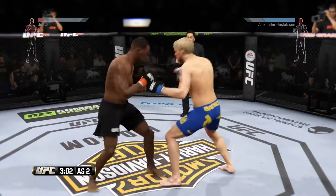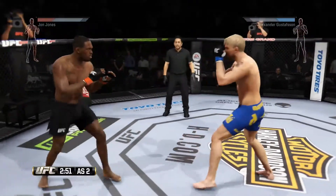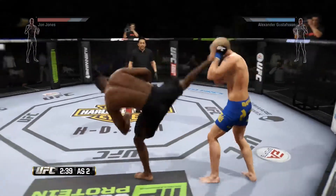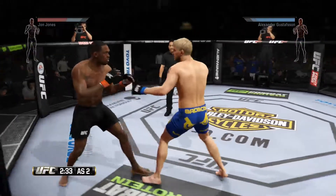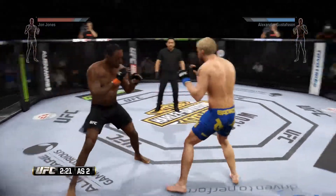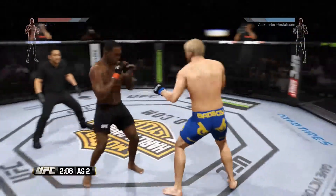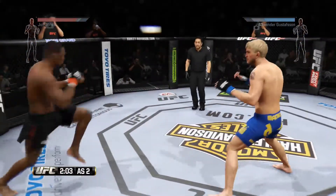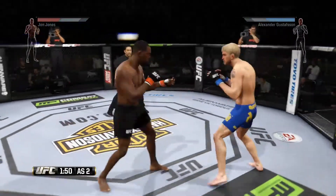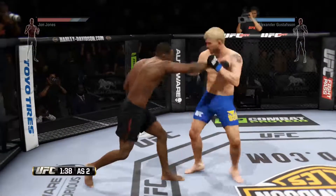Good uppercut. Under three now. They are exchanging here — nicely done. Superman punch. That was a hard one. Body kick — look at that! Great defense as he blocks that body shot. Keep your hands up. Keep those combinations going. Gustafsson with a good knee to the body. There's a big left hand. Superman punch. What an exchange! Big head kick lands. Solid shot to the body.